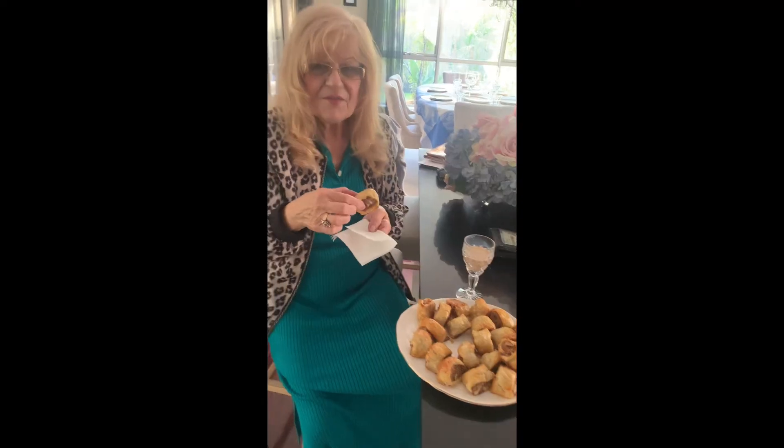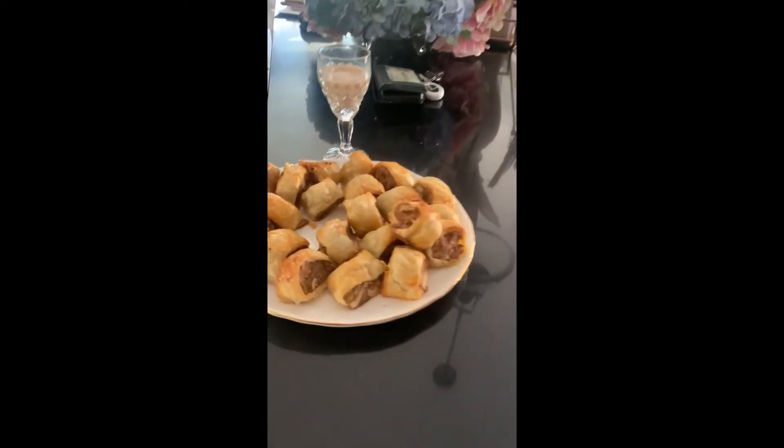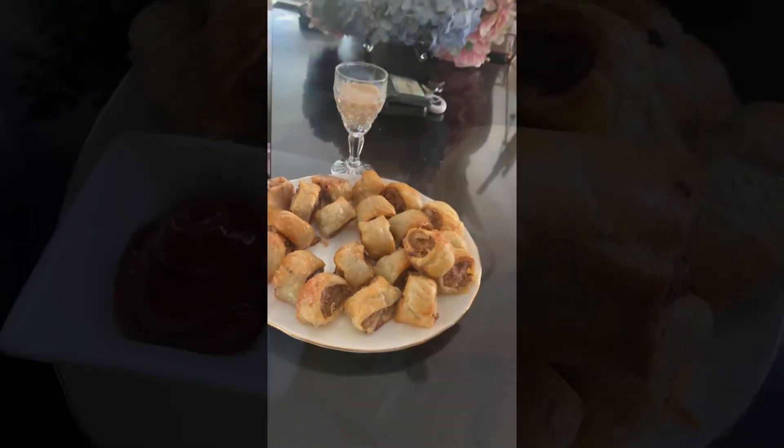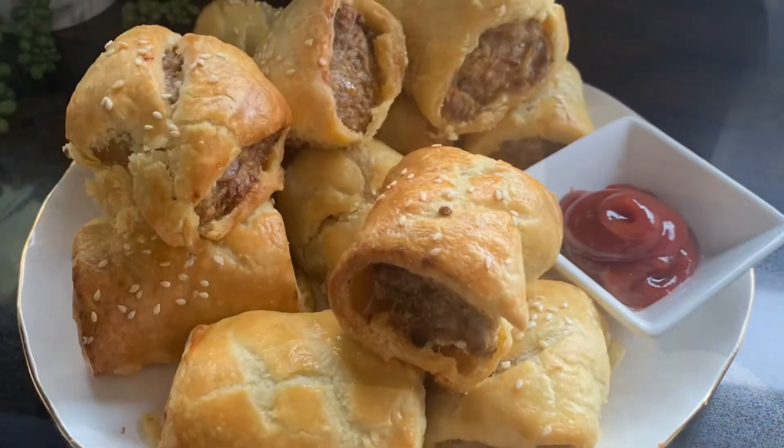You're ready to bake the sausage rolls! What do you think, Sabbie? 'Very nice, they're yummy Wendy — this is my second one, they are that nice. Don't leave them there because I'll eat them all and then I won't eat anything else!' Enjoy, bye bye!